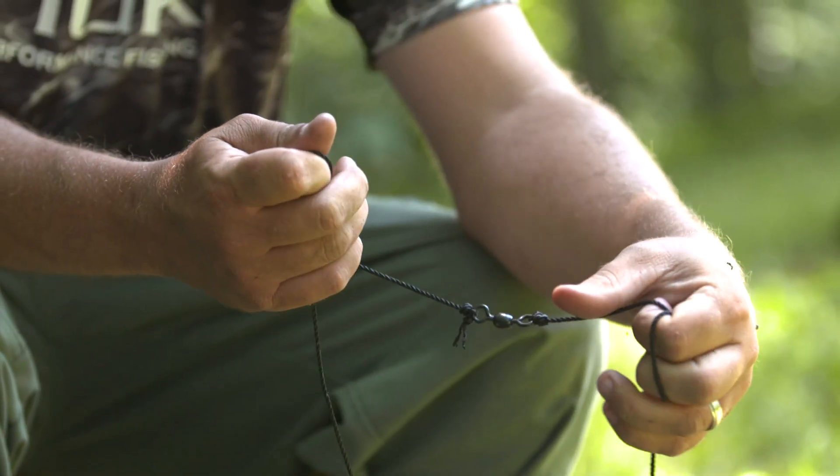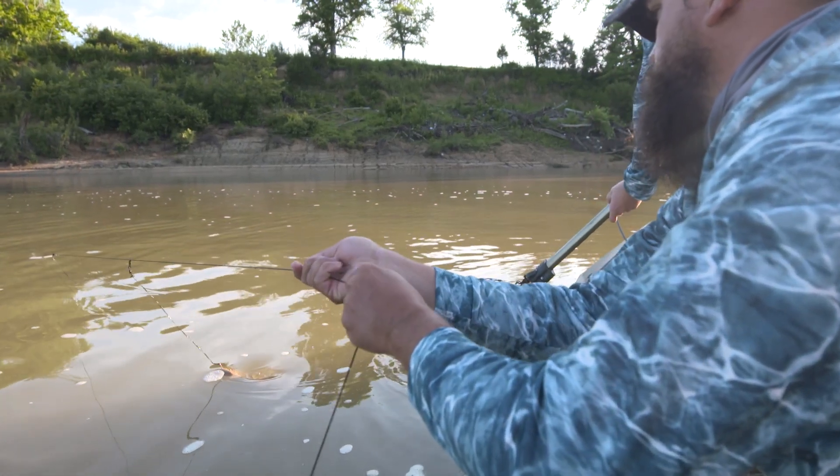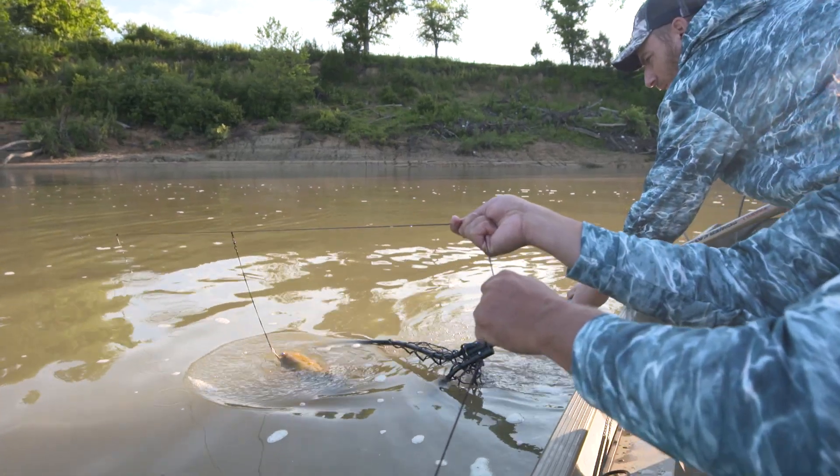For those, I like a two or three-aught crane saltwater grade swivel. They've got a really high break strength, and that's going to help ensure that your swivel doesn't fail you if you do get a chance to hook up with a really big catfish.